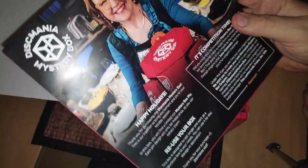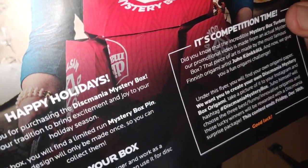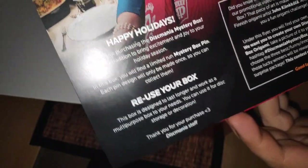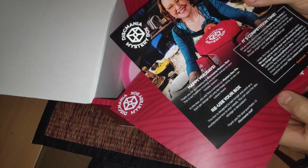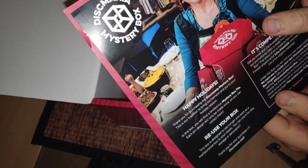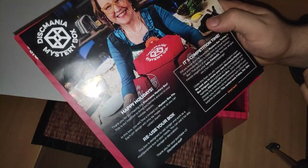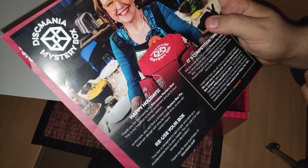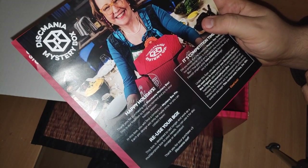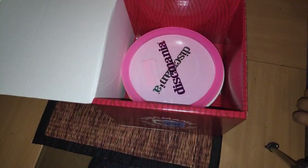So first we have some paperwork here. Discmania Mr. Box — it's competition time. Under this file you will find an origami paper. I guess it's this. And I want you to make something — hashtag this mini miss. It's just some kind of contest where you can win something. Reuse your box, happy holidays. In each box you will find a mystery box pin.